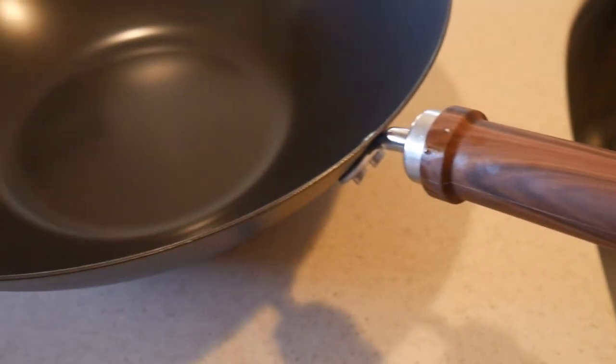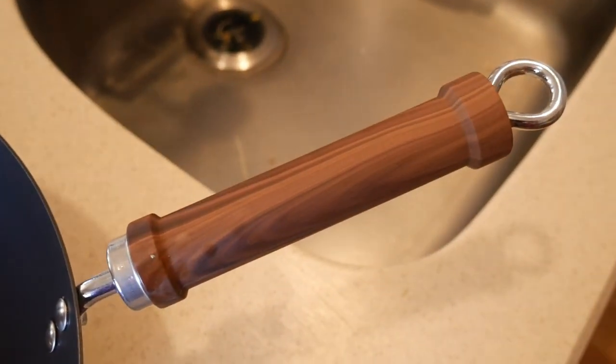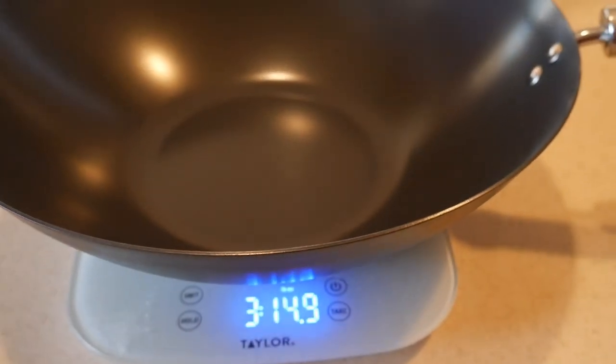This is a 14-inch wok with a single handle, and on the other side it has what is known as a helper handle. The wok is made from heavy-duty carbon steel but is coated with a non-stick coating on both the inside and outside. The non-stick coating appears to be excellent and comparable to many other woks that are multiple times more expensive. The wok weighs about 3 pounds 14 ounces, which is comparable to many other carbon steel woks on the market.